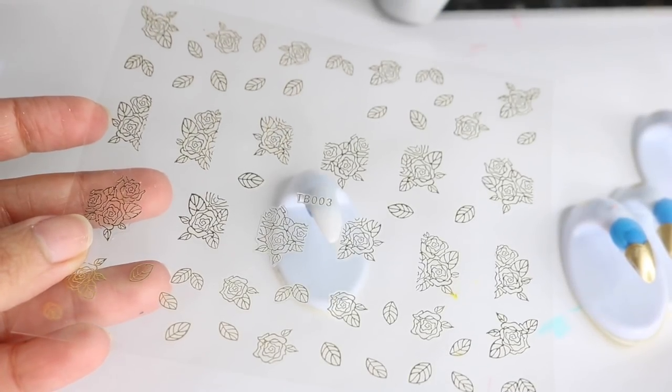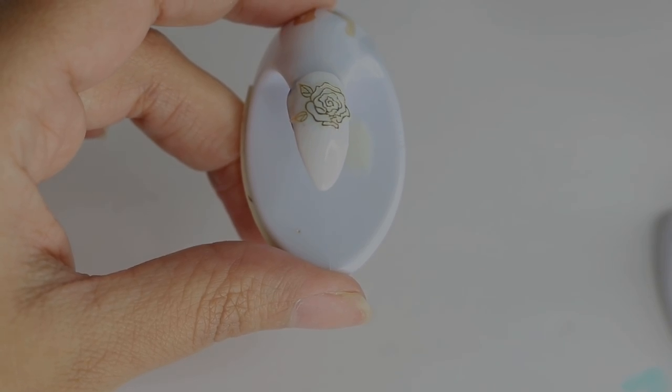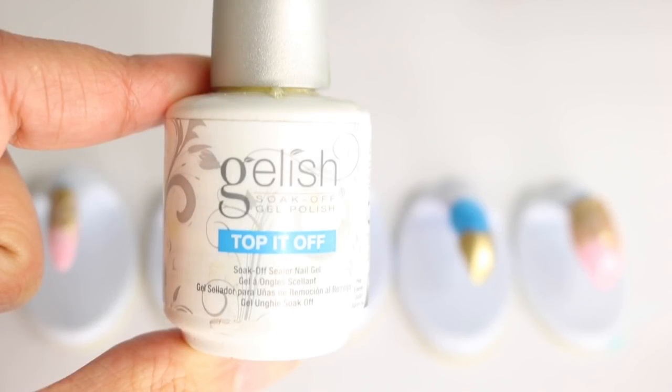For my last nail I'll be using these nail art stickers. What you're going to do is peel them off and place them directly onto the nail. Once you have them in the position that you like, you can grab any top coat — I'm going to use my gel top coat — and top coat all of my nails, then cure them.